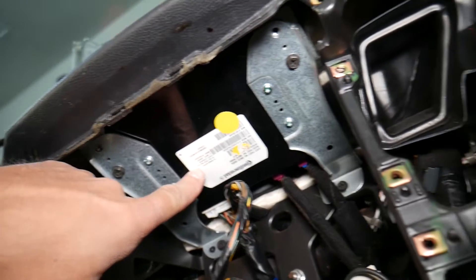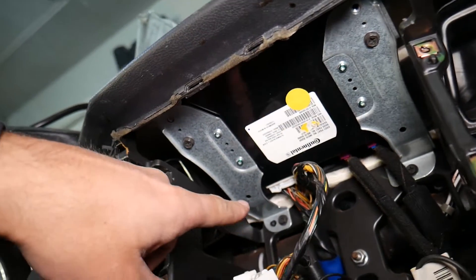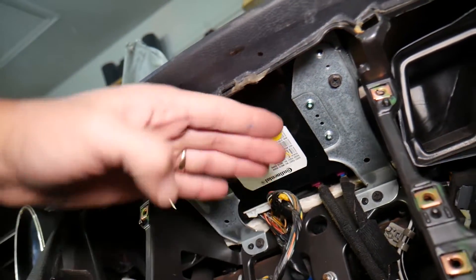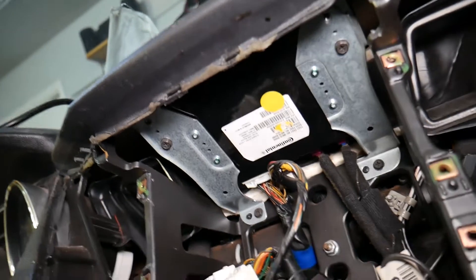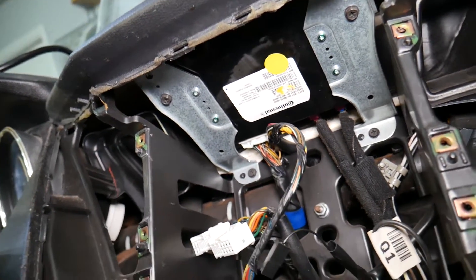Once you do that, you come right here — that's your telematics control module. At that point, the only thing you need to do to replace it: we have one screw here, one there, one here, one here — four screws — and the whole thing will come out. Then you just replace the computer. Pretty simple, it takes only a few minutes, not too complicated at all.